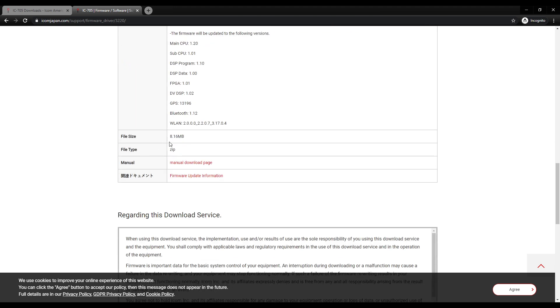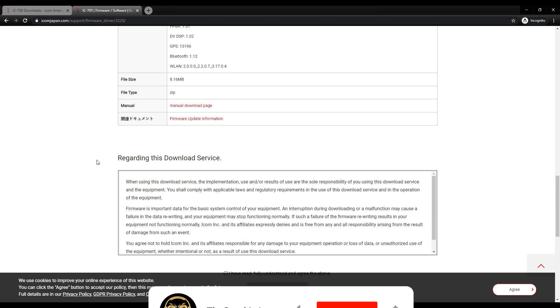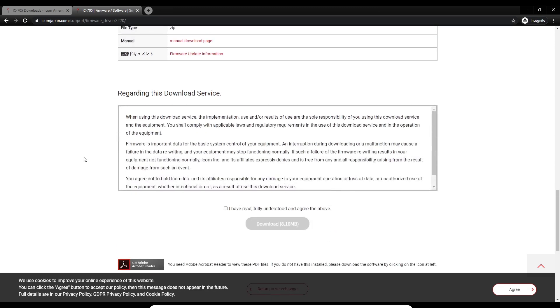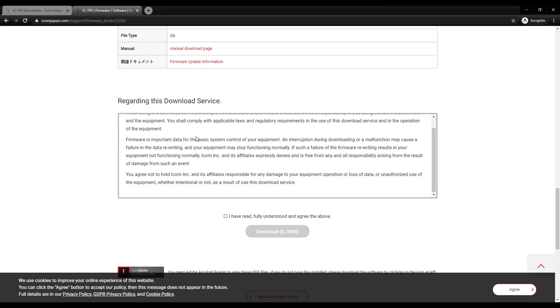Your file size is 8.16 megabytes and it's going to come down in a zip file. There's also a manual download page. Regarding this download service, you have to read all the terms, and then I'm going to say I have read and fully understood, and now I'm going to go ahead and download the firmware.